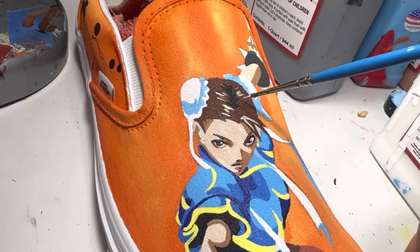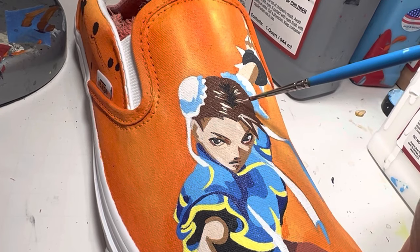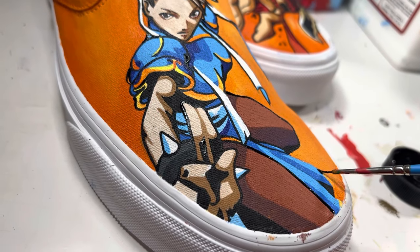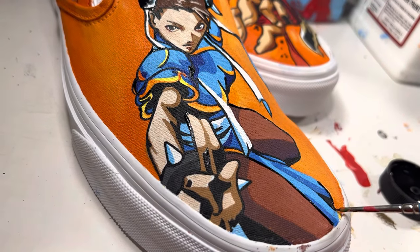These highlights in Chun-Li's hair are the exact same skin color I used for Chun-Li's face and arms. Outlining with the Princeton Select size 18 short liner.